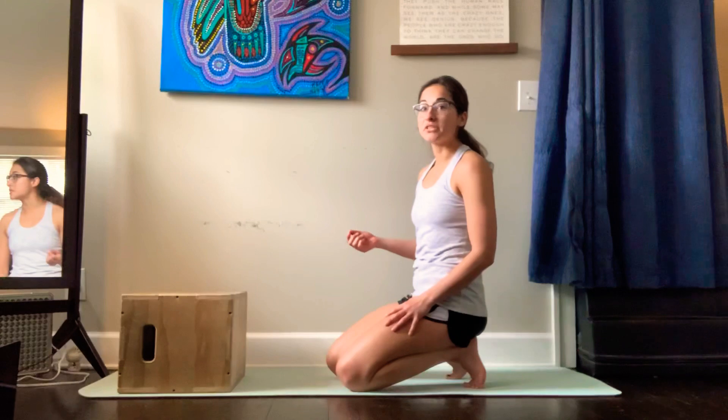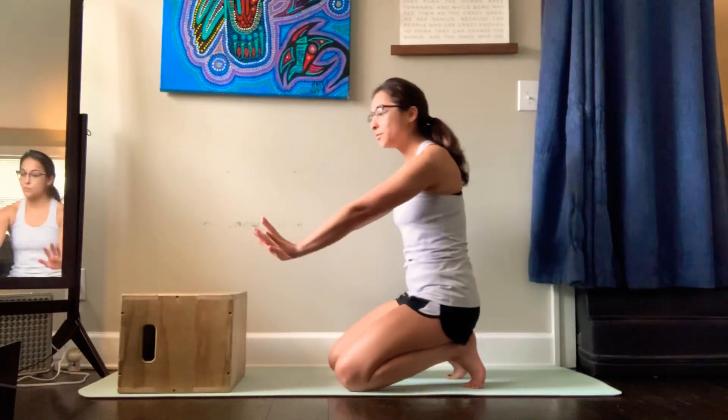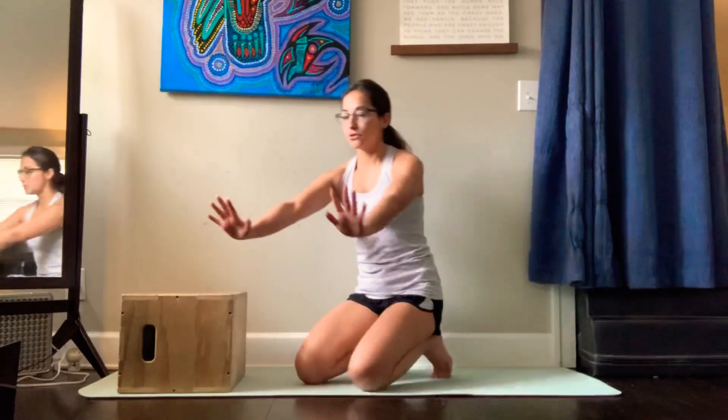An exercise you can do with them that's very challenging is the low bear single arm reach. You'll notice I'm picking up one arm at a time, but it's not the arm being picked up doing any of the work — it's the arm that's on the box that's doing the work.